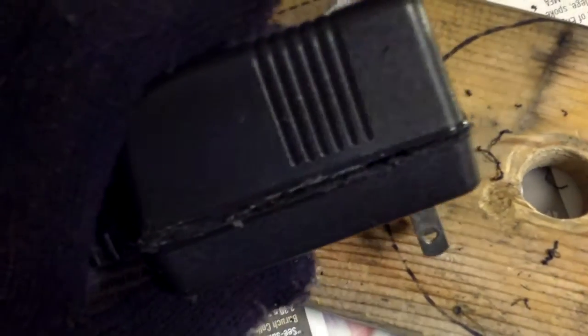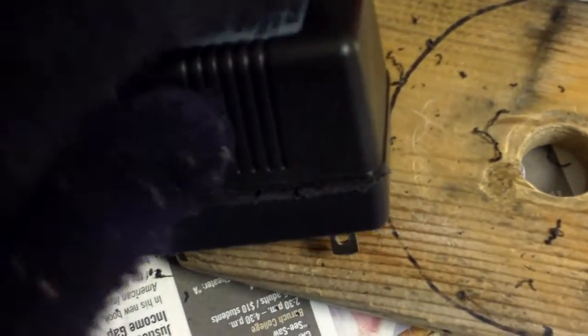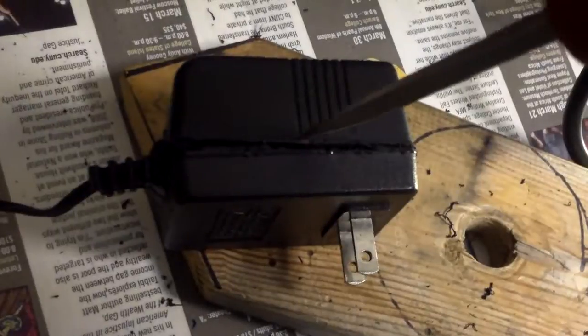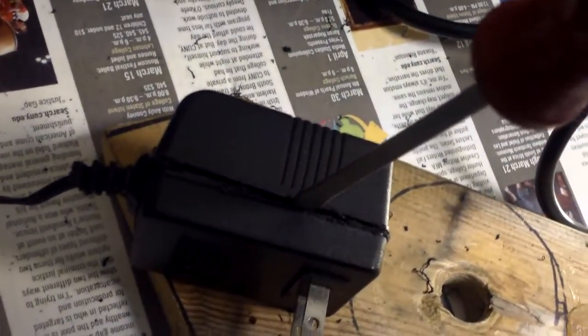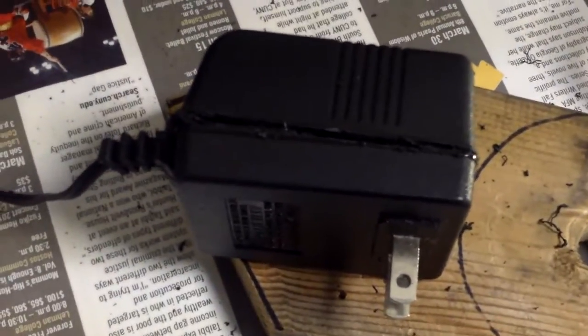I dropped this transformer maybe like six inches from the ground and it broke. Obviously the wiring inside probably got broken, so what I did — I used this Harbor Freight tool with a saw blade type, I just cut a slot here, a very shallow slot, so I can put my screwdriver in here and open up the case to see if I can fix it. Let's see.